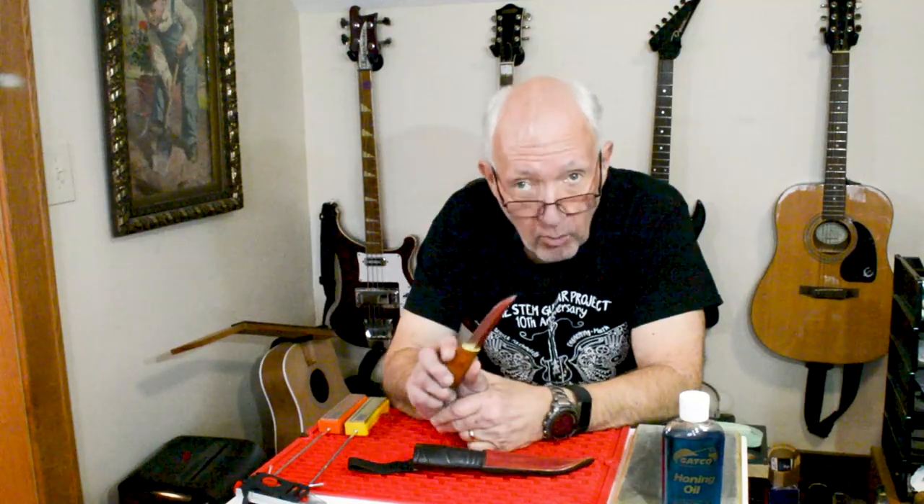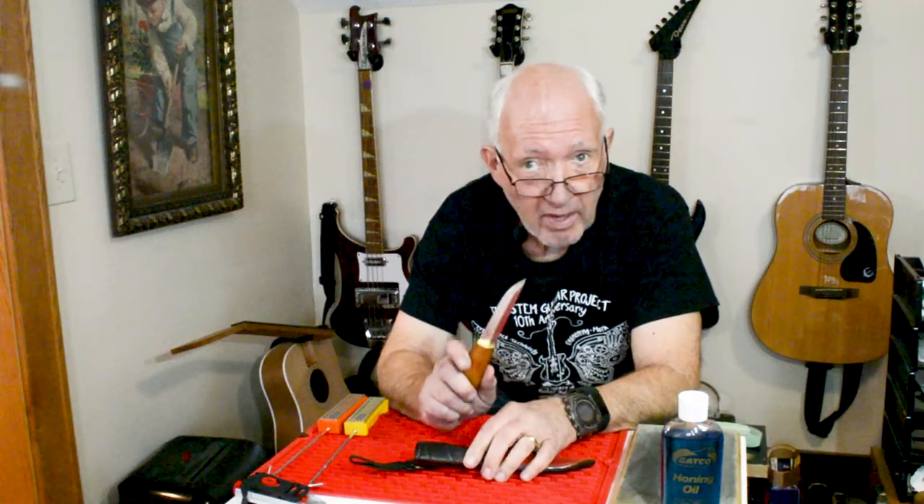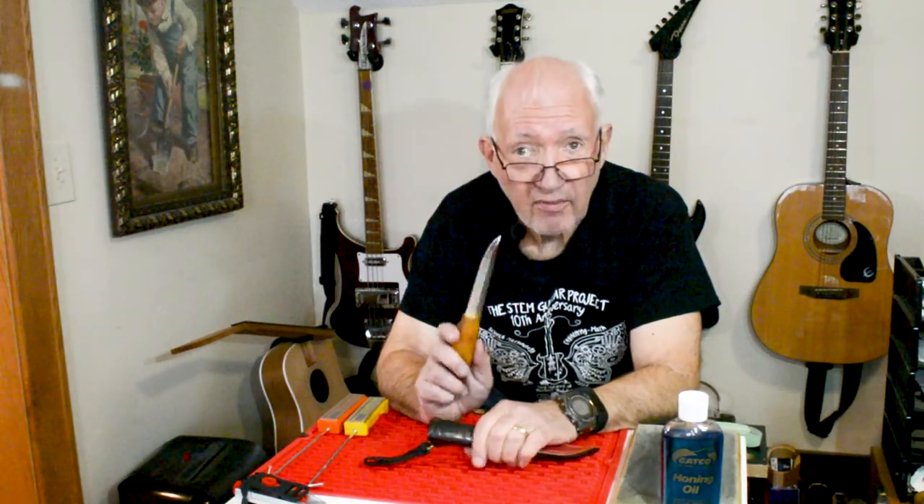Before we dive headlong into the knife sharpening process, let's back up for the benefit of the newbies and take a look at a few basic fundamental principles underlying the process of sharpening all edge cutting tools.